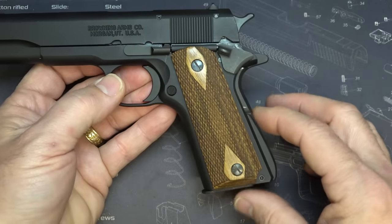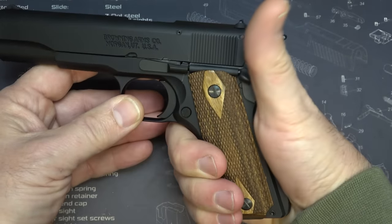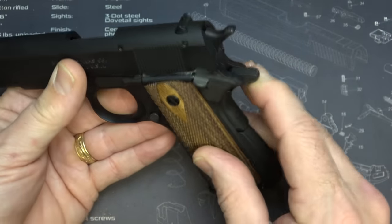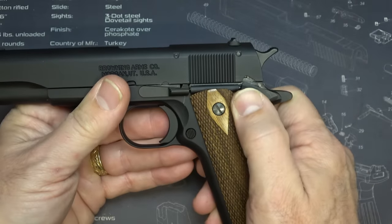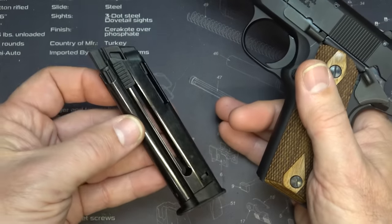It even has the arched mainspring housing, which was added to give it a little better grip. It has the 17-degree angle grip. It does have the standard government beaver tail, and the grip safety works. Then we have your safety here, slide release, and your mag release — and boy, that throws the magazine out, doesn't it?